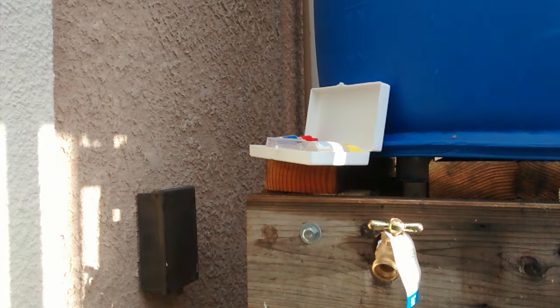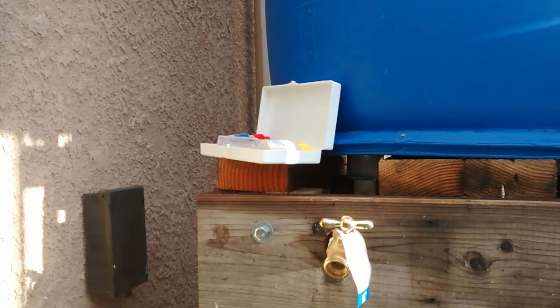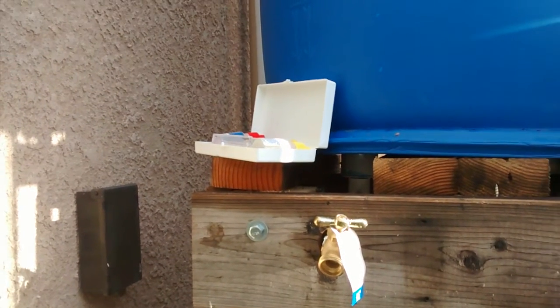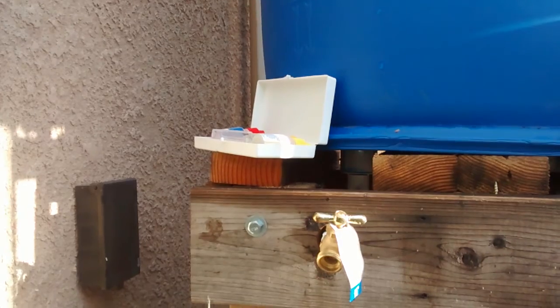Good morning everybody. Today is Friday the 13th, it's 2017, and last night it rained a little bit. Today's video is to check out the pH of the rainwater that I caught last night in my rain catcher.